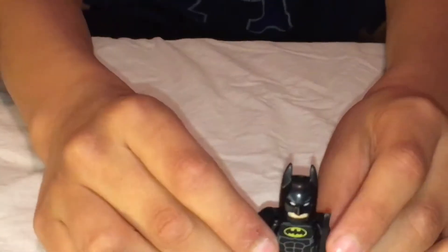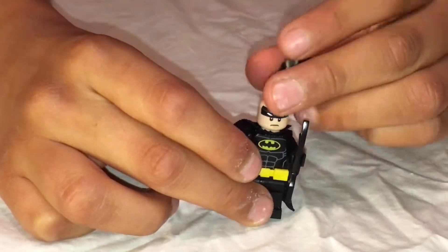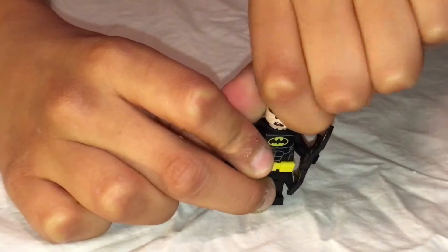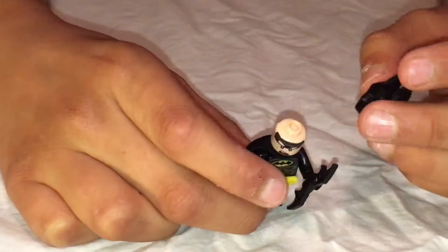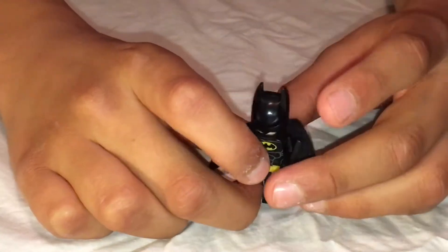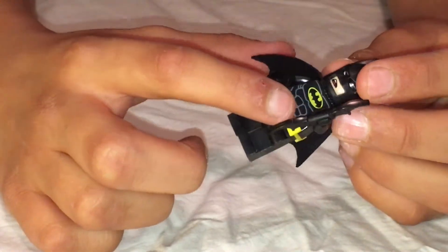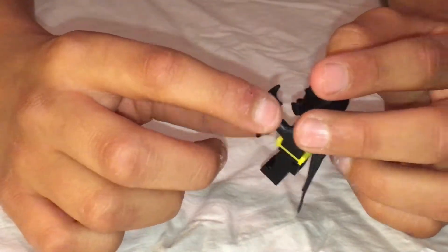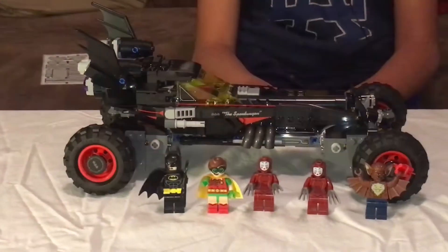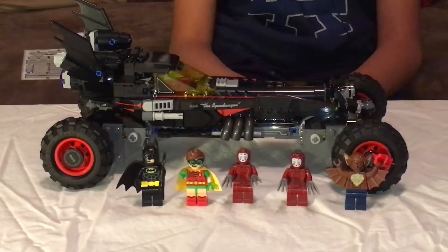Last but not least, we have Batman. He comes with a Batarang and he does have an opposite face - a serious face and a confused face. He has a silk cape and the new belt mold. He looks like Lego Batman. Alright, there you have it - the Lego Batman Batmobile.